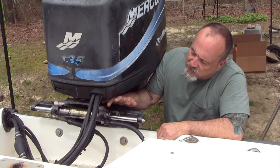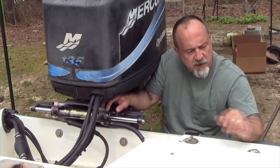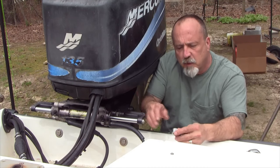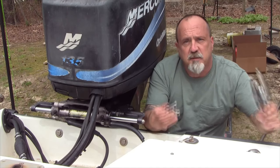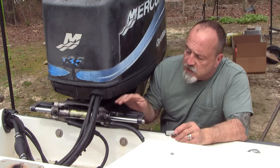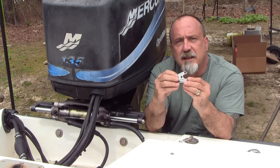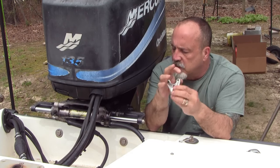In today's video, I'm going to be changing the seals on this Sea Star hydraulic steering. The folks down at Marine Tech Tools were good enough to send me some of the tools I would need to use. The first thing I'm going to do is loosen the seal up using this removal tool. I particularly like this one — a lot of the ones you'll see have two points, but this one has three, so you can get it on there pretty solid.